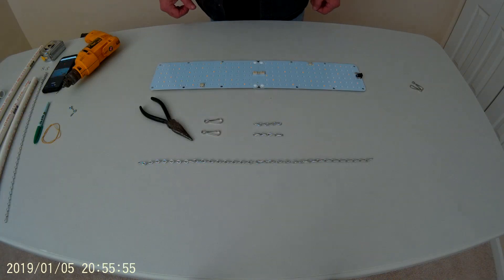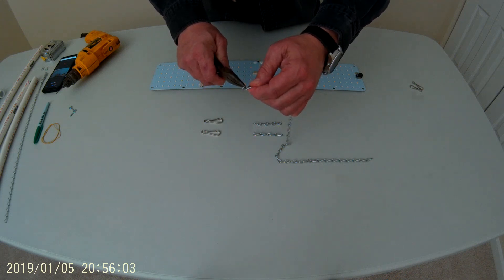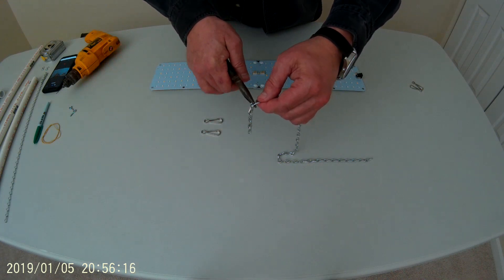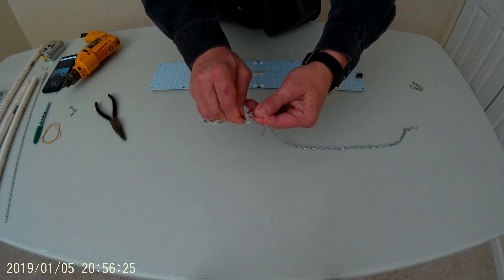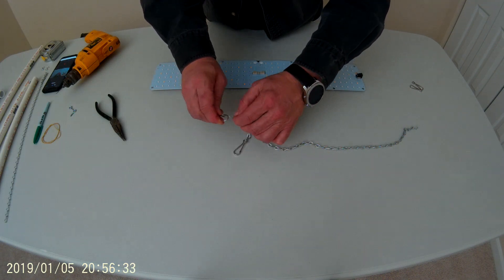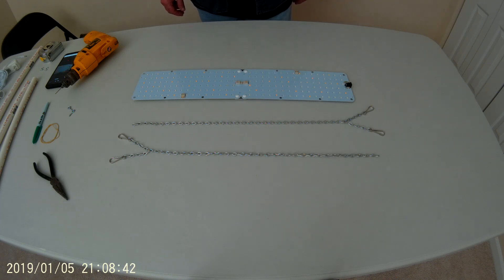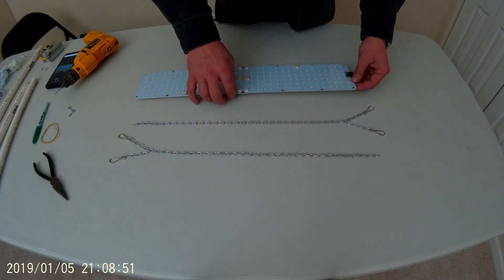We're going to start by assembling the chain that will suspend our light. We'll take an 18 inch length and, using our needle nose pliers, open up the last link at one end of the chain. We'll take one of the 2.75 inch lengths, slip that on, take another, slip that on, and close it down. We'll take one of the clasps, attach it, take the other clasp and attach it, so we end up with something like this. We'll repeat the process for the other side. Now we'll connect it to our grow light — be careful because the panels are a bit flimsy, so take extra care when attaching them.